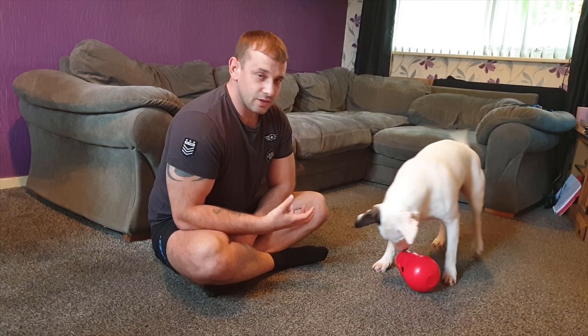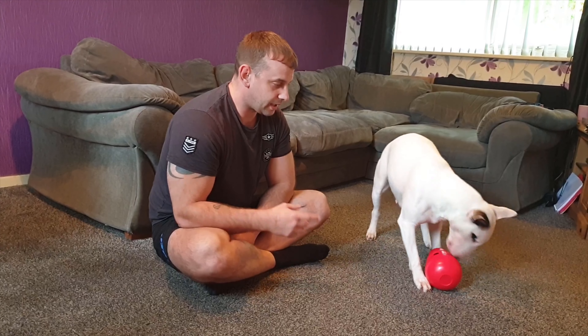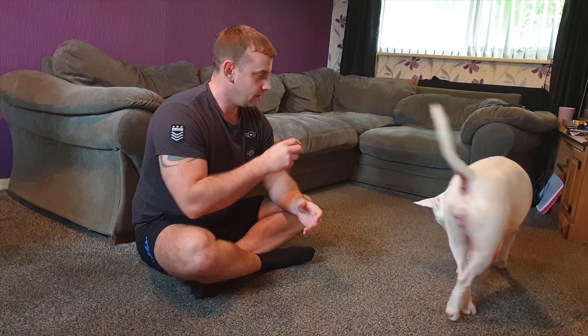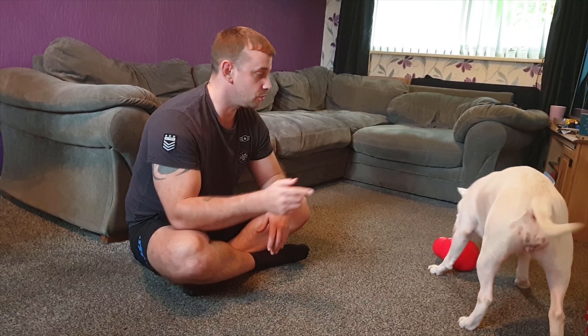Another thing as well - dogs like bull terriers, especially all bull breeds, you've got to be careful with these. I've read up on it and apparently they can open it and then it's like plastic so it might splinter. So you've just got to supervise them, make sure you supervise them.